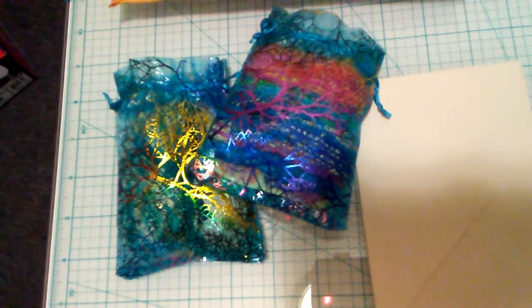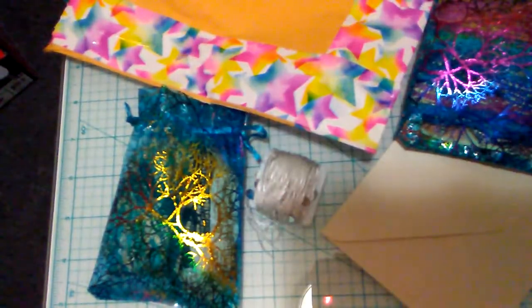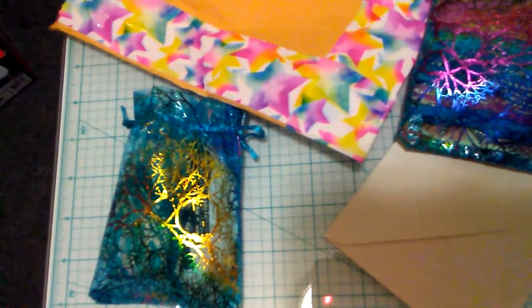I don't even know what to look at first! Oh my god, how cute — it's like a pocket sleeve and she put these beautiful embellishments on it. Look at how cute that is! I am going to save that and repurpose it — reuse it, maybe send some goodies in it. Thank you so much for that.